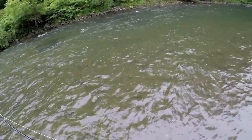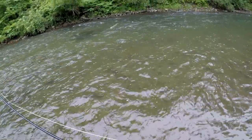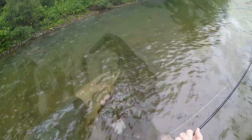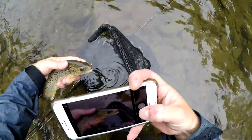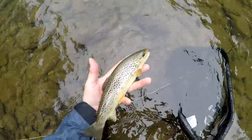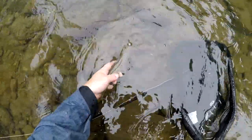That didn't take long, that did not take long at all. Wow, that's pretty — that is a pretty freaking fish, and there she goes.